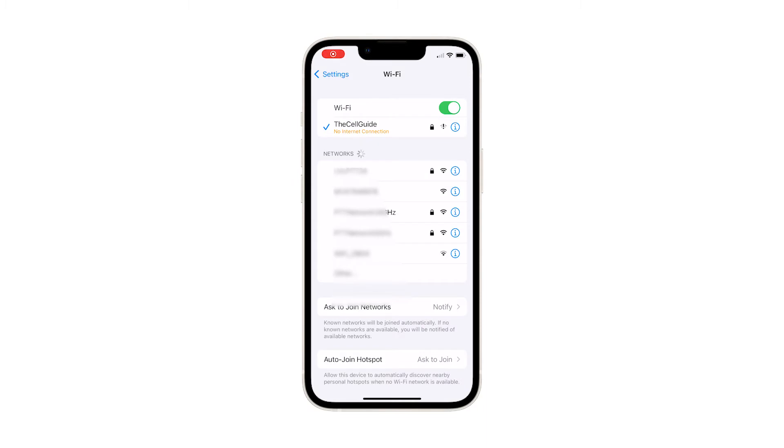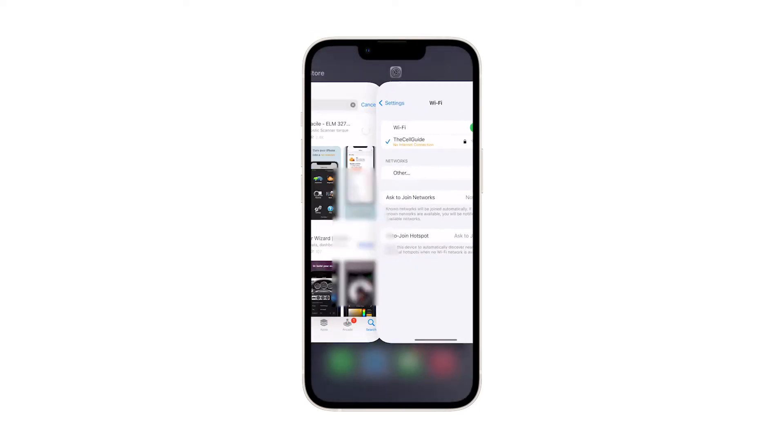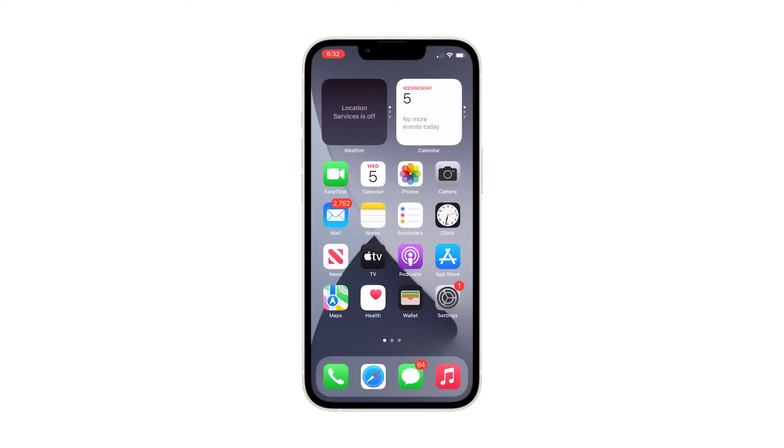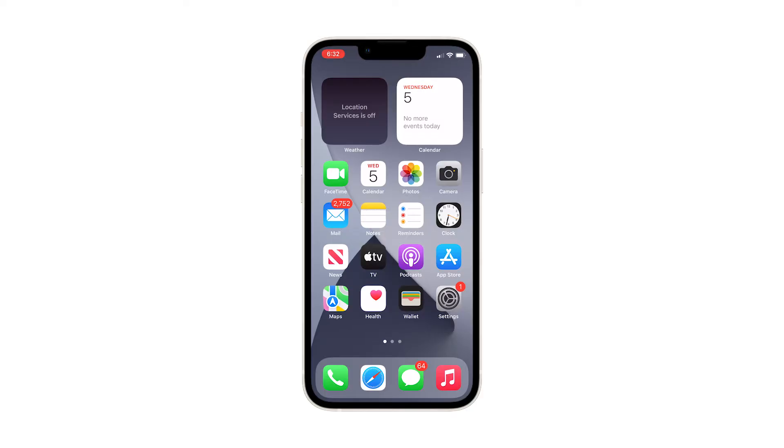Normally, you'll be able to access websites and use online apps and services as long as your device is connected to a Wi-Fi network. However, there are some instances where things just don't work as intended. Some people have experienced a scenario in which their phones have no internet connection even when the Wi-Fi status says it's connected. In this video, we will show you how to fix an iPhone 13 mini that has no internet connection even if it's connected to a Wi-Fi network.